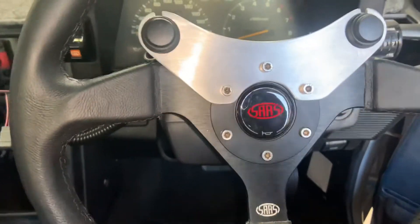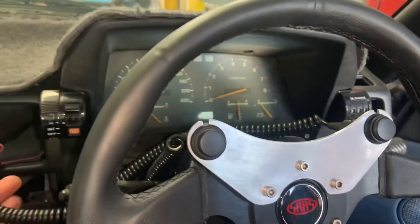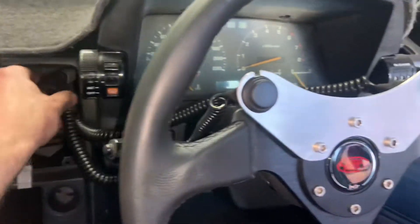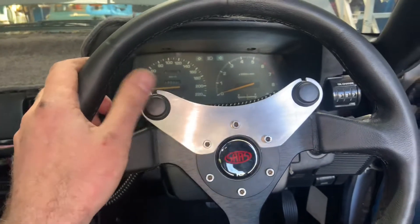Donnie's just made this beautiful little bracket for the trans brake and the bump buttons. We just made a little harness so we can unplug it when we're not using it, and it should be easy enough for the driver to control.